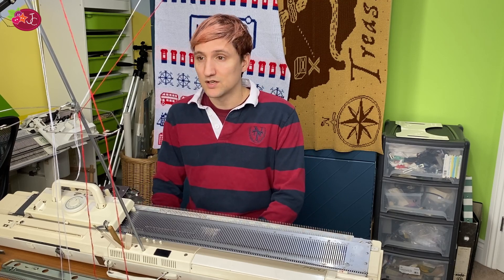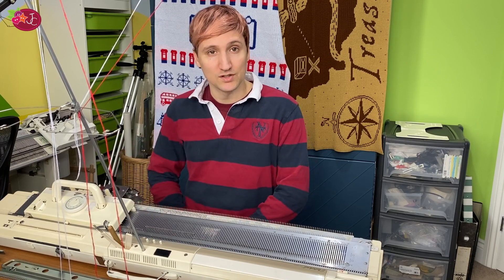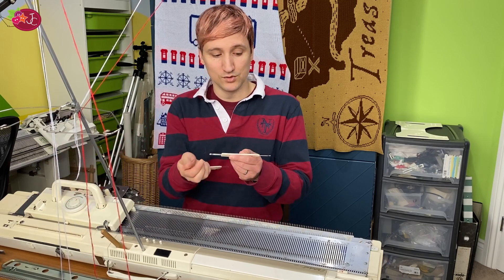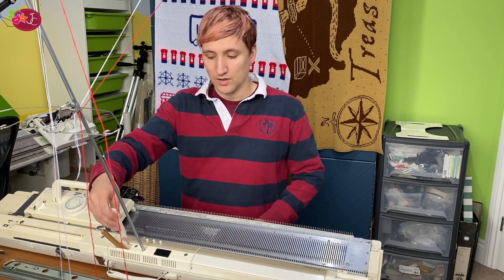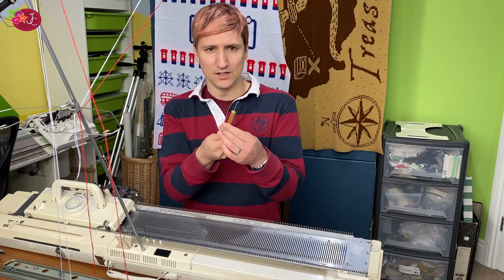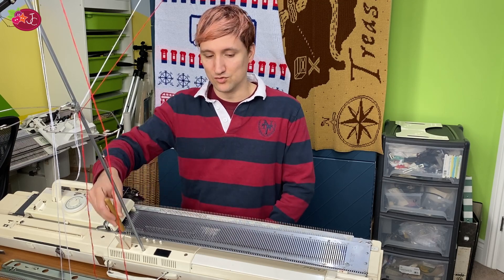You'll also need a yarn mast. I recommend the double colour change mast for the Brother machine because it has much better tension than the mast that comes with the machine. You'll also need a double-eyed bodkin if you're using the ribber to transfer stitches, and some transfer tools — at least a one-end and a three-end one. If you drop any stitches, I find this stitch pick-up tool really useful — you can get it at places like eBay, Andy Knits, or Irene Court.